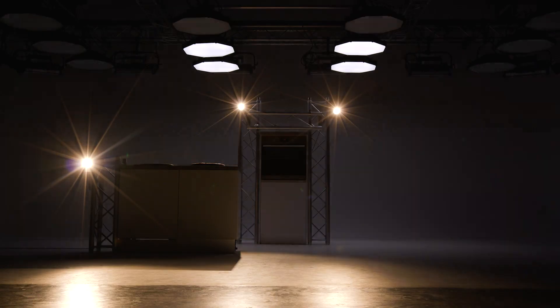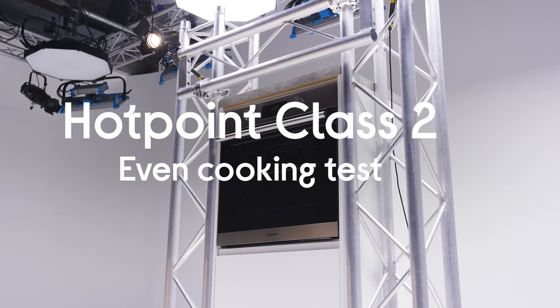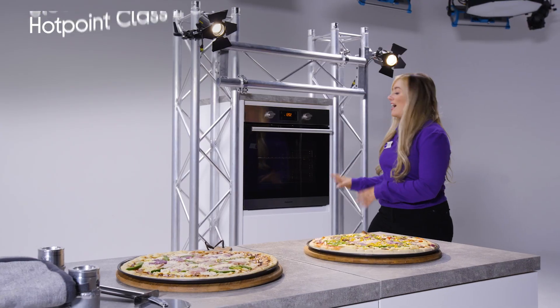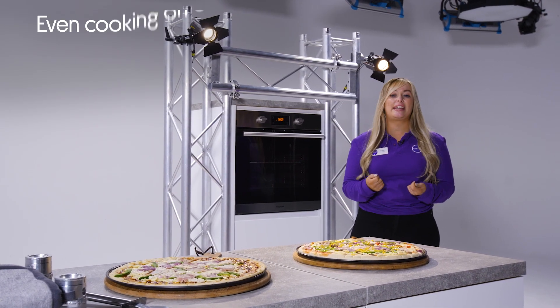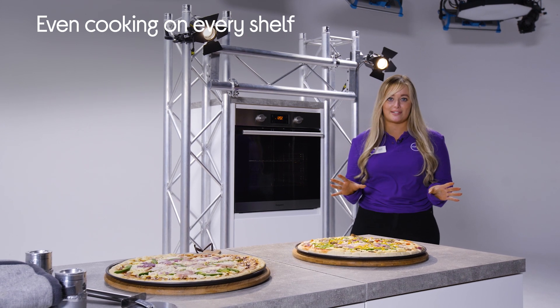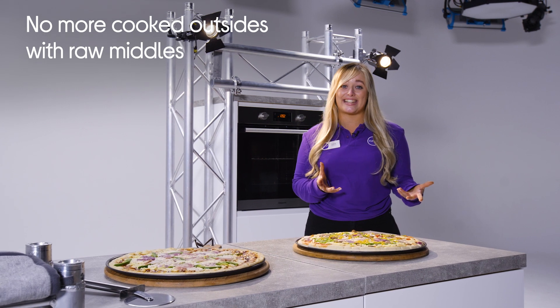So we're going to head over to the lab now to take a look at things in a little bit more detail. Hotpoint Ovens feature multi-flow technology, which means you get consistent, evenly cooked results no matter which shelf you decide to use. So that means no more burnt outsides and uncooked insides.